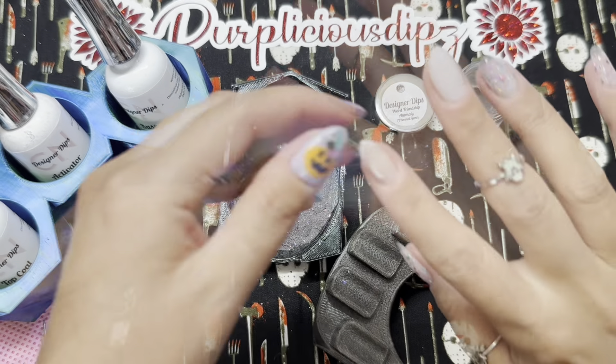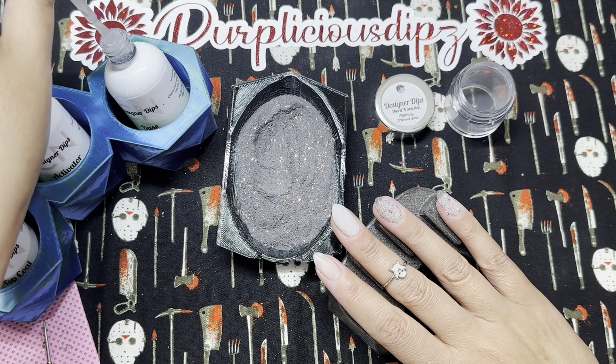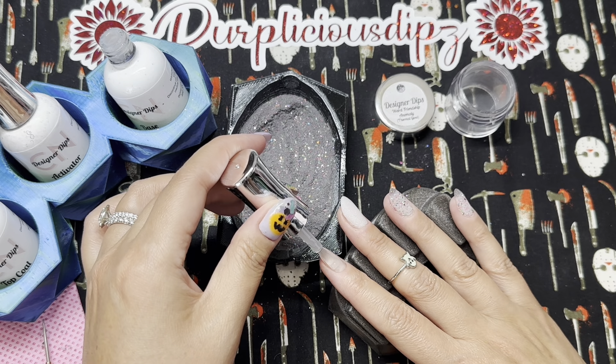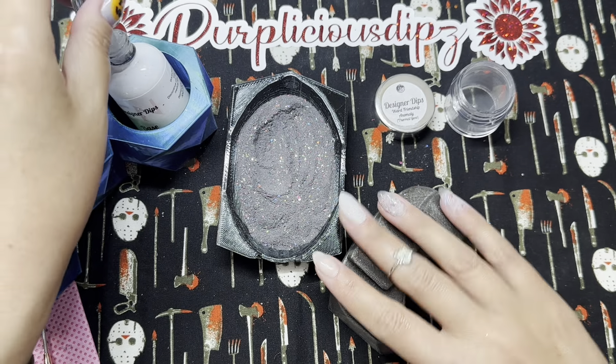I'm just double-checking that my peel base is fully dry before I start dipping on top of it. If I don't wait till it's fully dry, it could affect its ability to pop off cleanly, and I want to make sure I don't do any damage during removal. So I just want to confirm it's fully dry before proceeding.